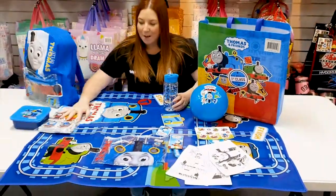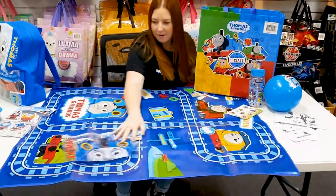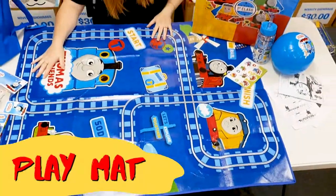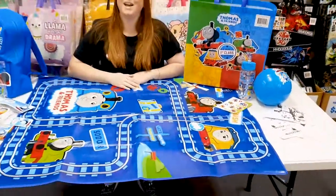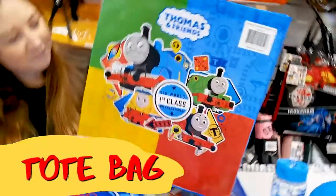And it also comes with this massive play mat — look how big this is! And all of these items come packed inside this reusable show bag. Oh my goodness.